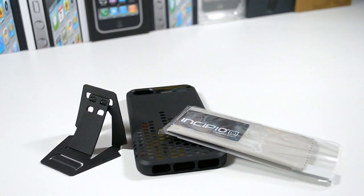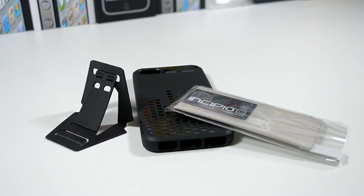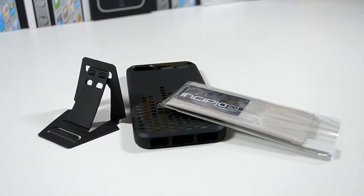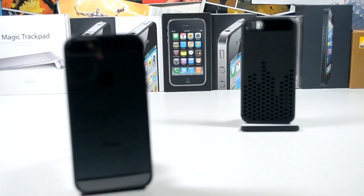Also worth noting is that the Incipio comes with a screen protector, a microfiber cloth, and a plastic stand which just doesn't work — I have no idea why they even bother including it. The Gear 4 comes with nothing, so that's an important difference to note.